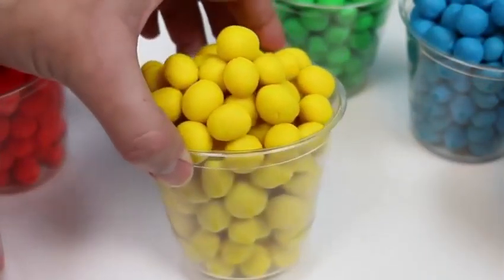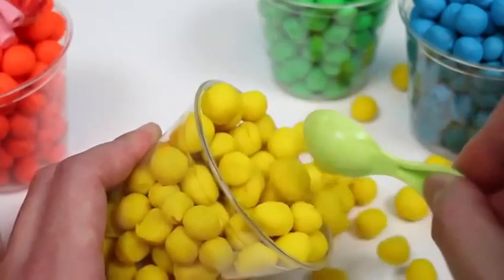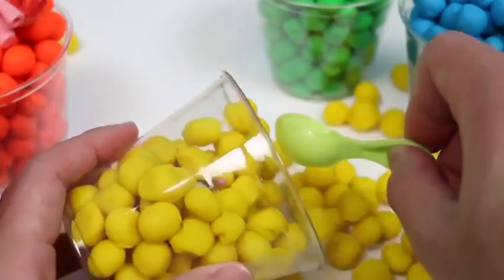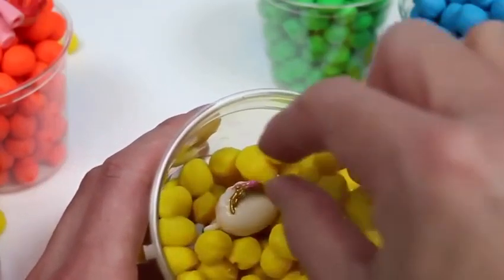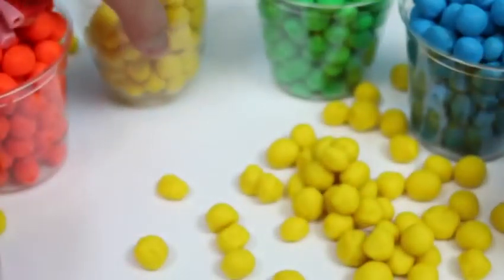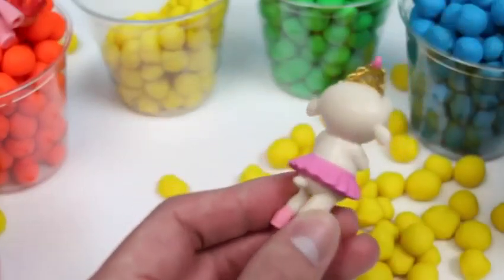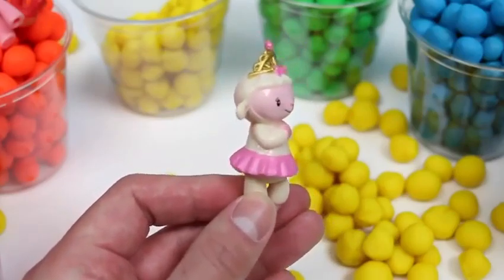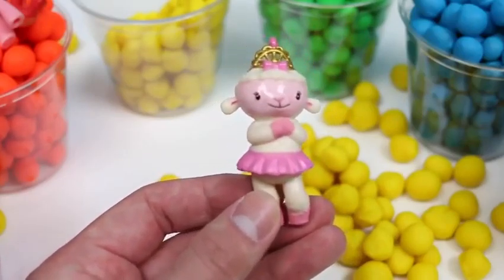Time to check out the yellow Dippin' Dots! I found something! Everyone, I'd like you to meet Lemmy! She's from Doc McStuffins! She said thank you for saving her! No worries!